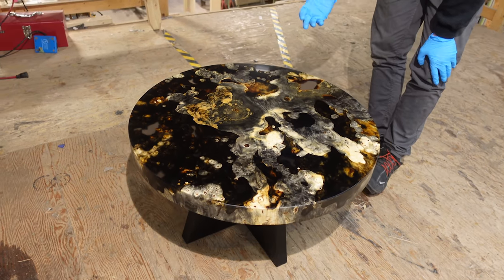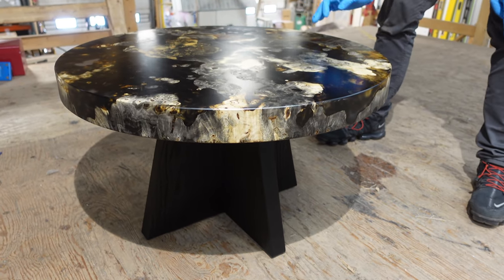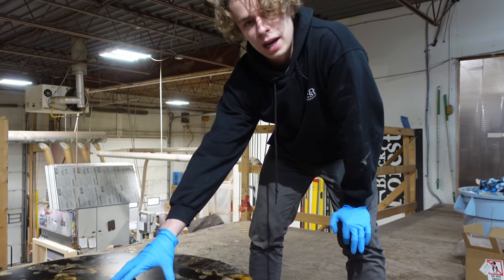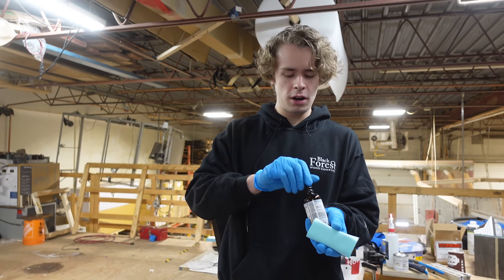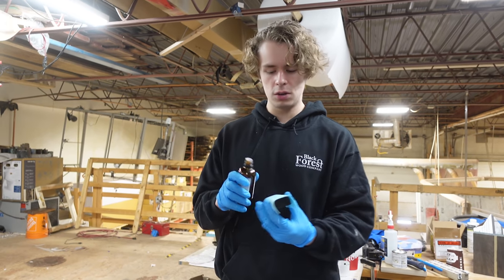To finish off this coffee table, the finish looks really good so far but it's not completely done yet — we still need to do our Nano Coat. We're going to do a quick layer of our Black Forest Ceramics base coat right now, just to show you the difference that the Osmo by itself gives versus what adding the ceramic gives. We actually just posted a how-to on our ceramics not long ago, so if you guys want a more in-depth tutorial, just click up here on the screen to check that out.